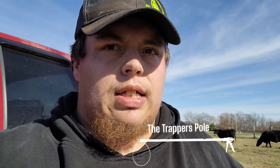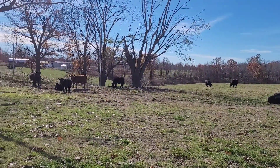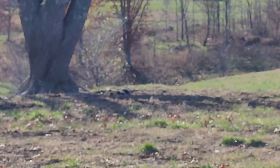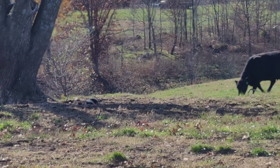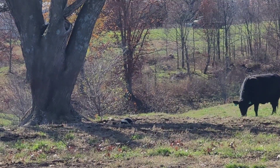I wanted to show you guys something. Right here, I set four dog proofs because there's a bunch of dead trees, so I decided to put some dog proofs here and see what happens. Right there — I don't know if you can see that cow — he was bedded down right beside that skunk. They weren't three feet apart. I didn't really expect to see a cow bedded right beside a skunk, but we're going to go ahead and take care of the skunk.